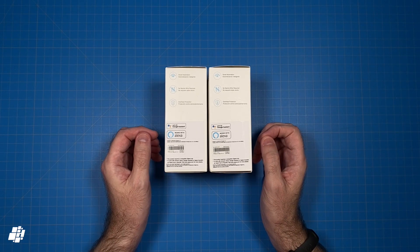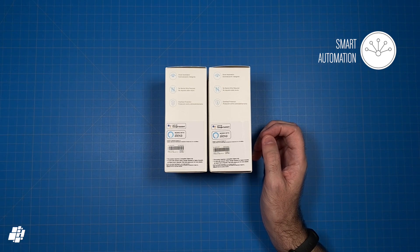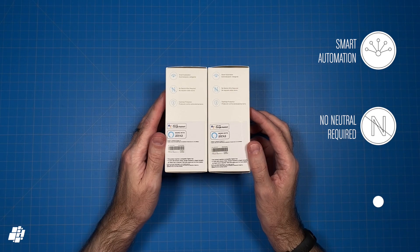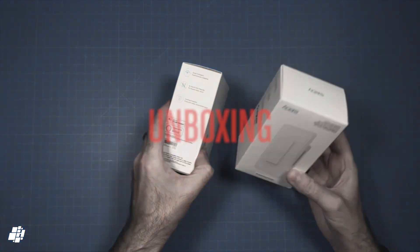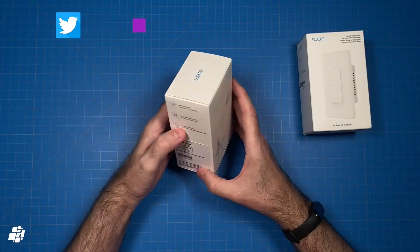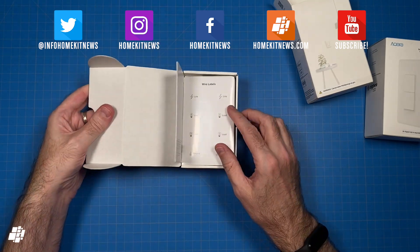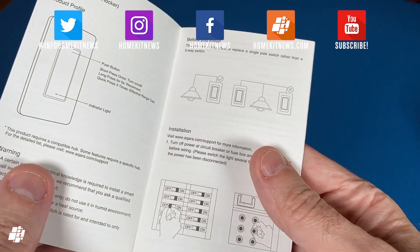Other features listed on the box include smart automations that you can create via HomeKit or the Aqara app. In this case, there's no neutral wire required, which is great, and finally the switches have a built-in overheat protection. Let's have a look at the switches themselves — upon opening the box, you can see we get an instruction manual in English and in Spanish. The manual is quite detailed, but if you're not comfortable with this kind of job, do use a professional electrician.